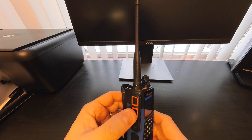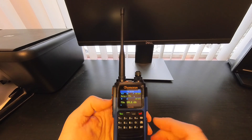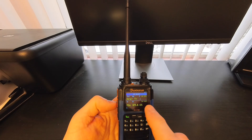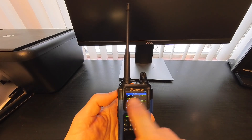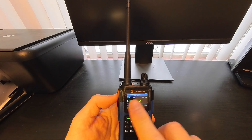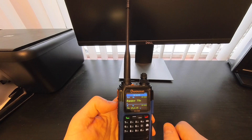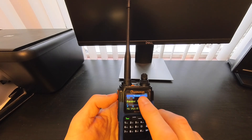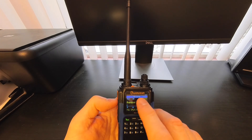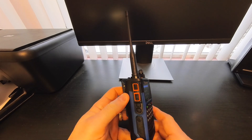There are two transmit buttons on the side, both fully programmable. From the factory, the bottom PTT button transmits on whatever the active display is set to — so if the active display is on the bottom frequency, it transmits there. The top PTT button handles the secondary display. You can also use the CPS programming software to program channels, names, and customize the KG-Q10H logo to your call sign or anything custom.